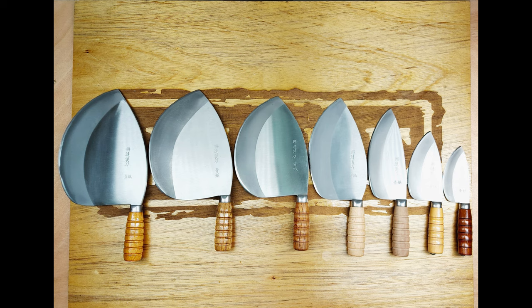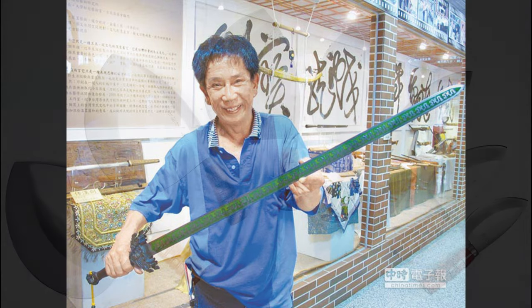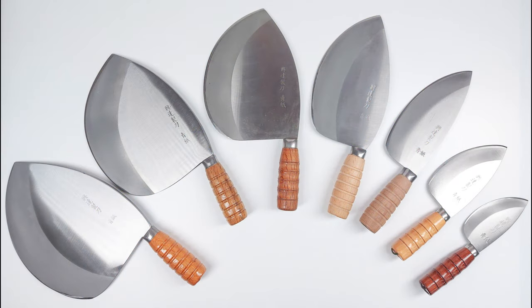Master Gual is most famous for having made the sword for the movie Crouching Tiger, Hidden Dragon. These are clad steel — there's stainless on the outside with a high-carbon Japanese steel on the inside.